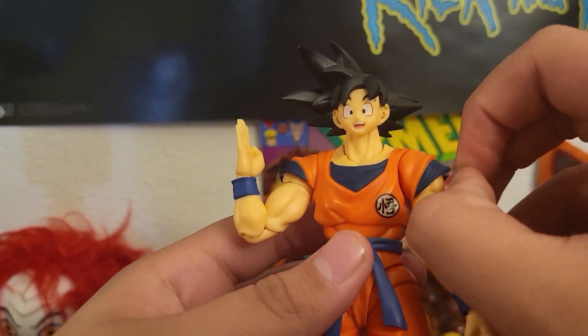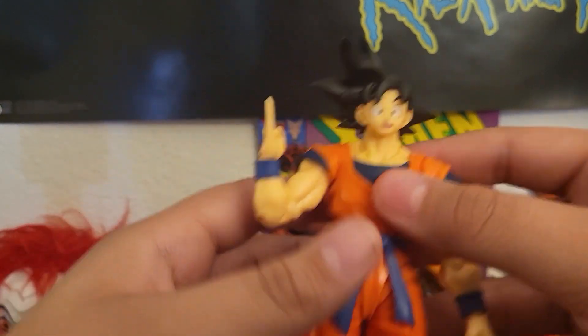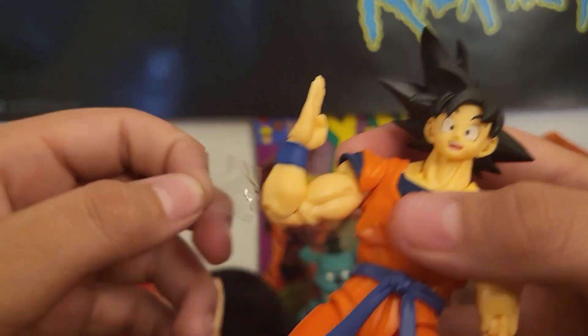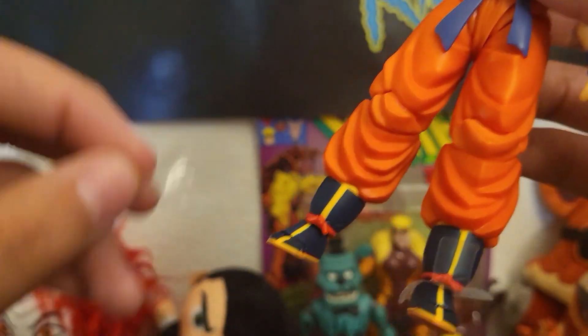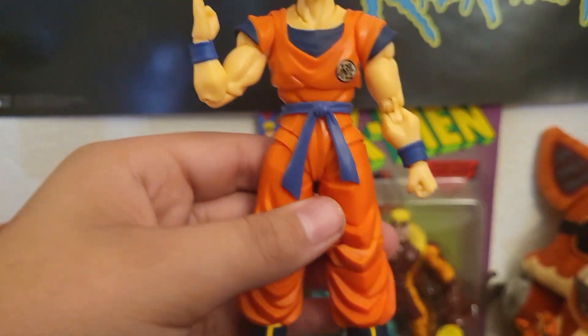I forgot to take out the plastic, so let's do that real quick. There's plastic in there. Let's take out this plastic real quick. Should've done that beforehand, but it's actually kind of satisfying. There we go, we got the plastic off.